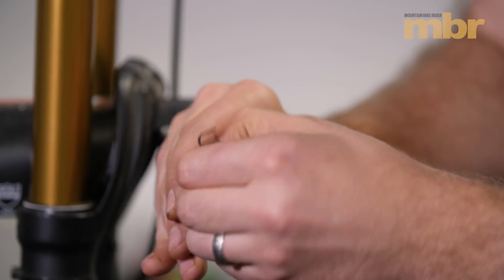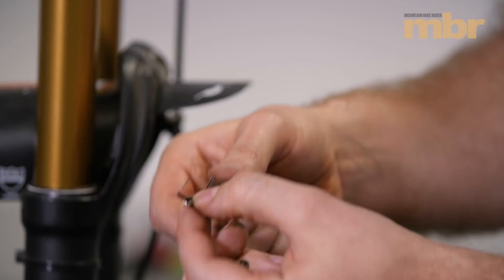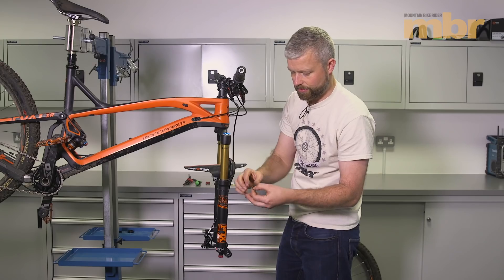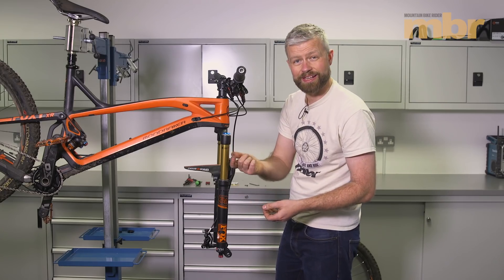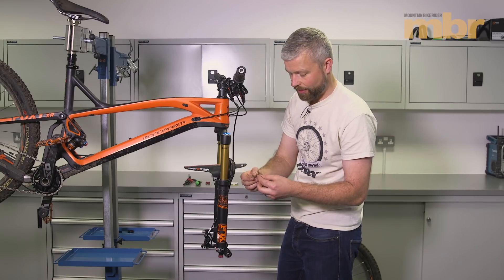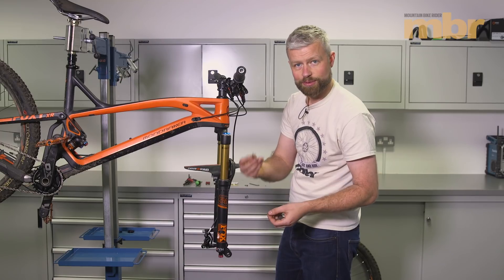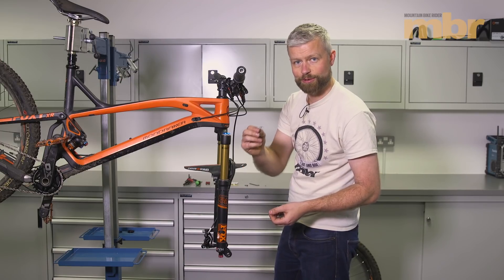We often find that the original pad spring supplied with the original pads is better than a lot of aftermarket ones — it's less likely to create noise. So if you swap to another brand of pads, sometimes it pays to keep hold of that spring and reuse it.